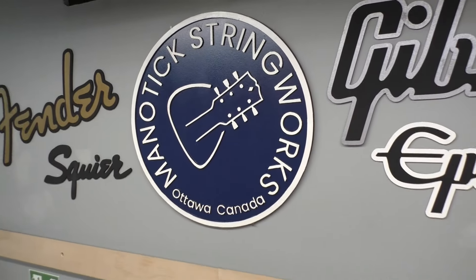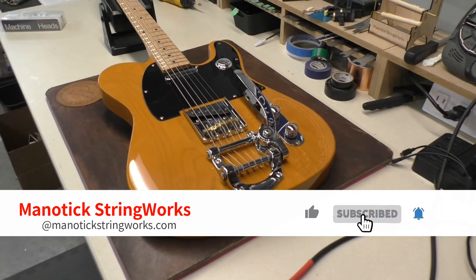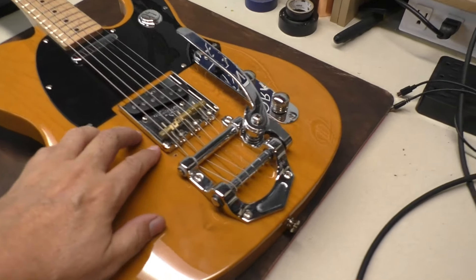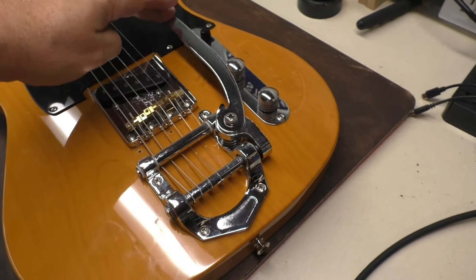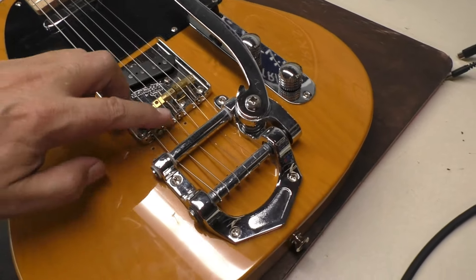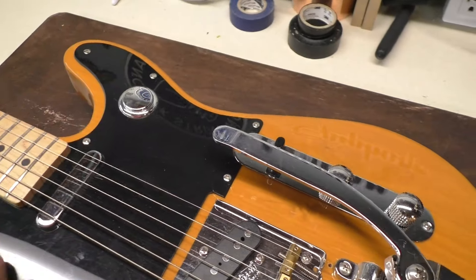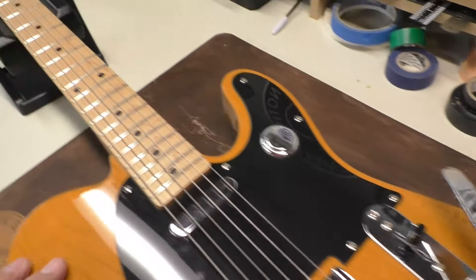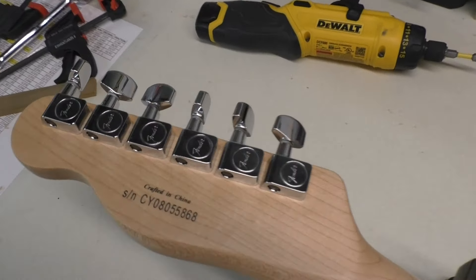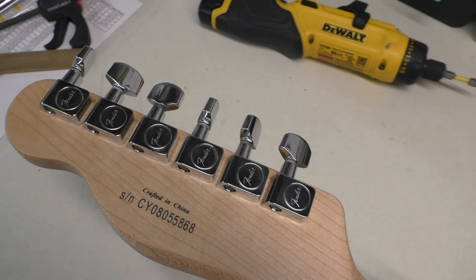Hey there, welcome back to Minitech Stringworks. Today on the workbench we have this Telecaster — my project Telecaster that I've had for quite a few years. It's a 2008, made in China. It's got some really good weight to it. I put on a Bigsby style vibrato in a previous video about two years ago. I changed the bridge — this is a Wilkinson bridge with compensated brass saddles — and up here at the headstock I put on a set of Fender tuners that I took off a Stratocaster.